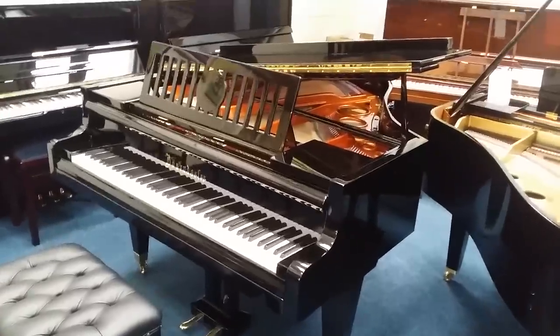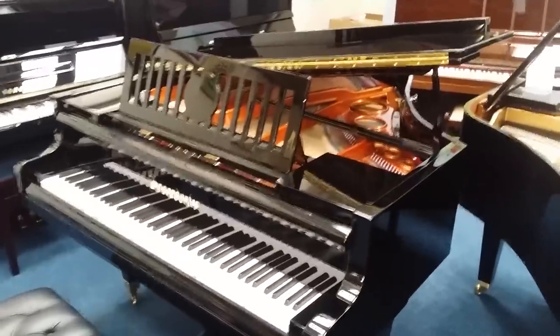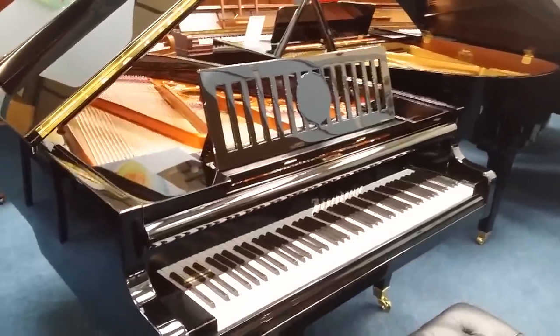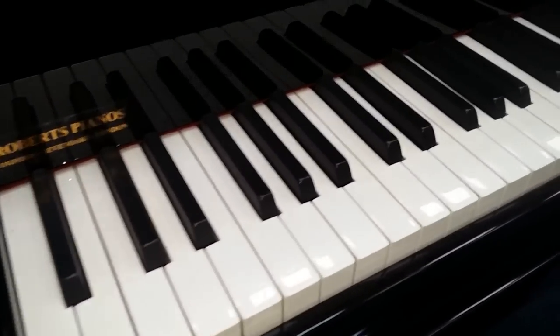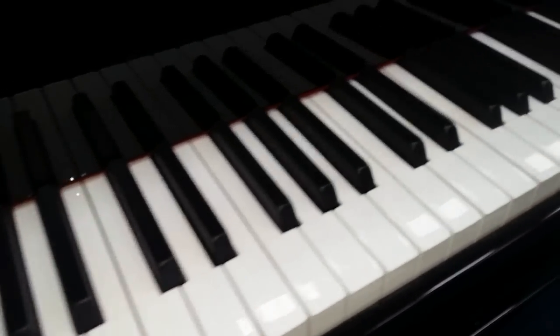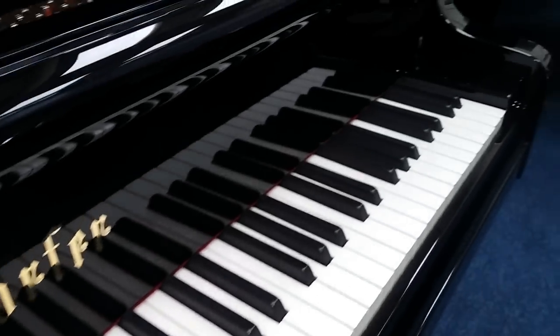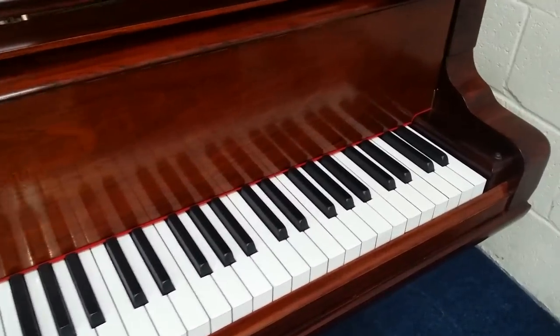This is a fully restored Bösendorfer 170, that's 5 foot 7 inches long. The piano was made in 1924, and this is the original music stand. The piano has an extremely perfect set of ivory keys. It's 85 notes long — 85 keys. A lot of pianos made around that time were 85 keys.